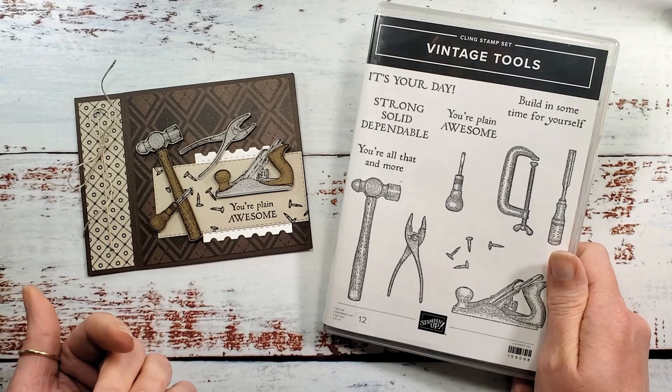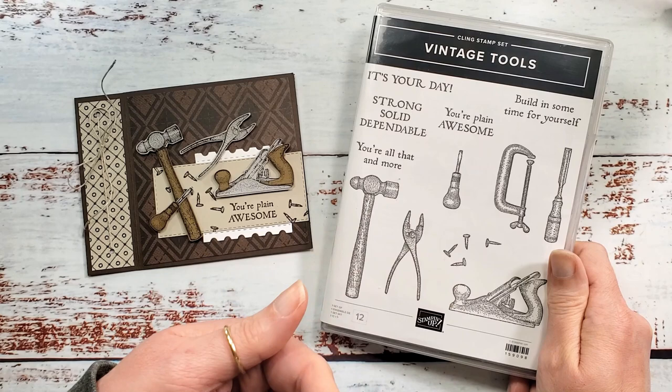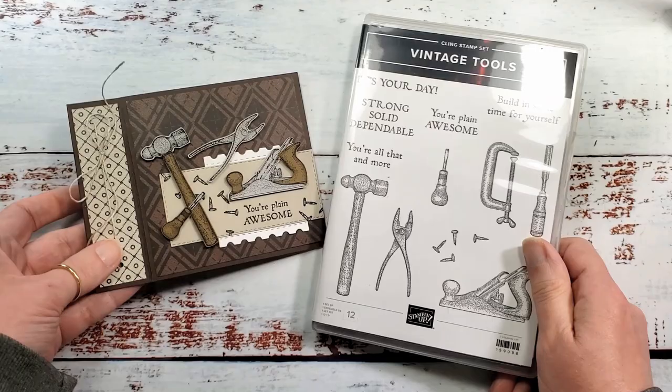You're plain awesome. Build in some time for yourself. Strong, solid, dependable — you're all that and more. It's your day. Well, we're going to make this fun fold card today.